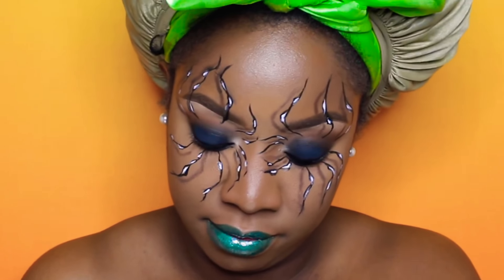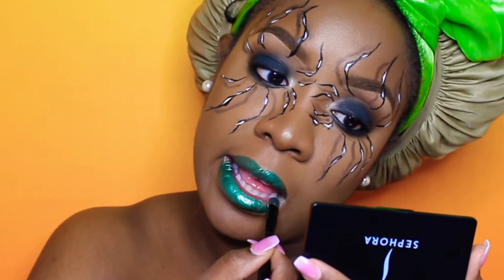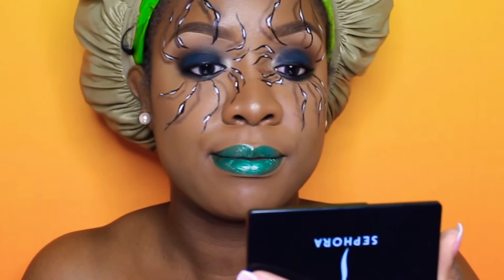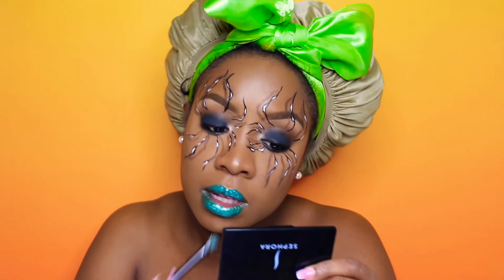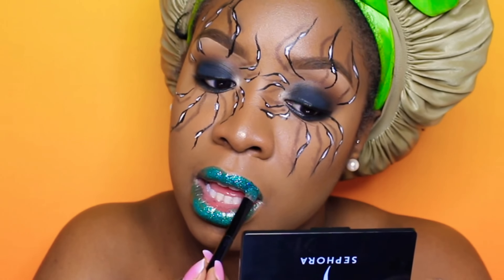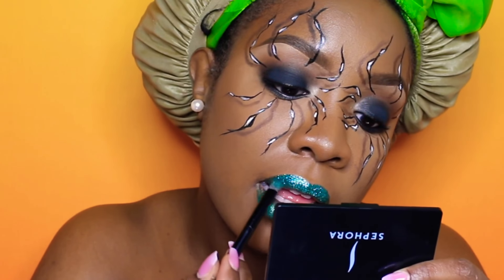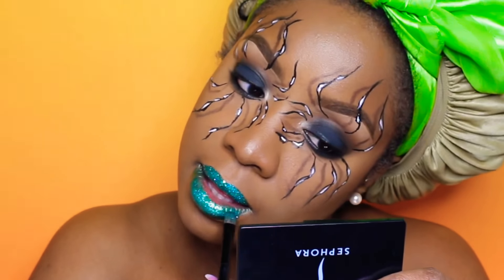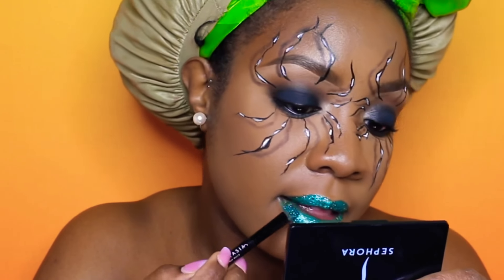I had to come off camera to do the lip because I needed to focus. I promise I will get better at showing you guys everything I'm doing, but it is very very difficult to film certain looks and this is one of them. I'm putting the glitter right on top of that gloss — I didn't add anything extra to the glitter or my lips. I simply poured the glitter out and patted and packed it onto my lips. And that's basically all I did for this look.